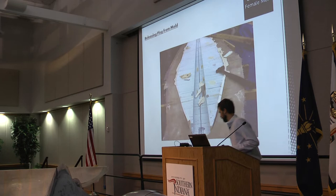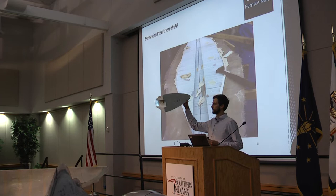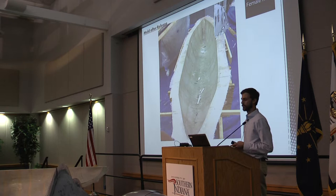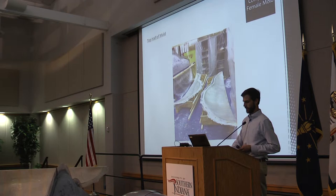Here you see the tail piece of the bottom plug. This is a shot of the bottom half of the female mold right after the plug had been released. And there is a shot of the two parts of the top half of the mold after they had been released.